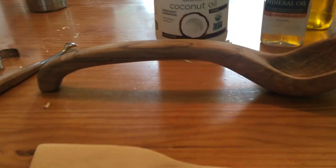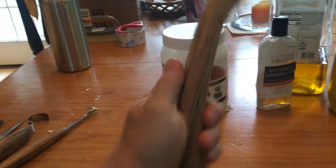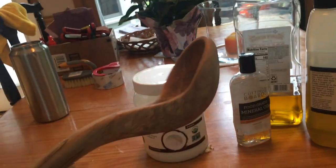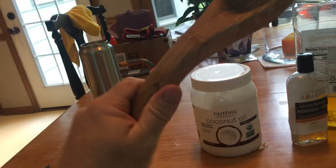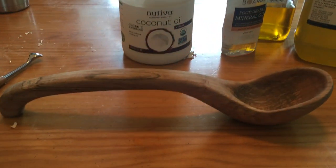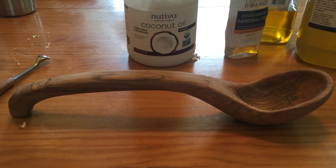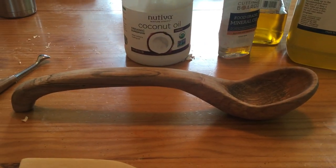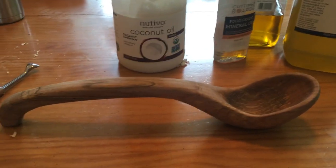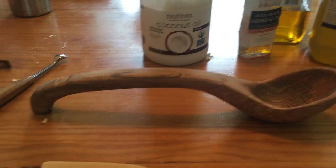This is the first spoon I have ever carved right here — it's huge. I mean, I could literally probably beat someone to death with this thing. It took me three months to carve that stupid thing. My number one mistake was that I used dry wood. You're supposed to use green wood — dry wood cuts extremely hard. Don't use dry wood; use green wood only.